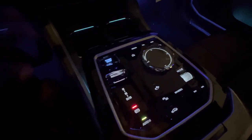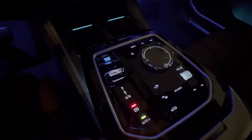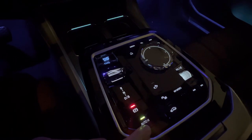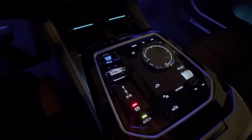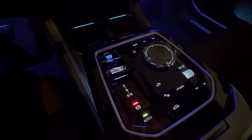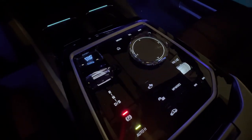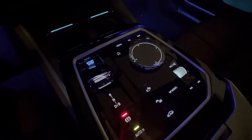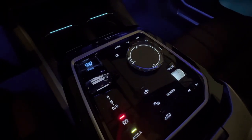The emergency brake now doubles as our park in this vehicle. Auto H is right below it — that's auto hold, very useful for stop-and-go traffic. When this function is enabled, anytime you put your foot on the brake, the brakes are held for you, so you don't have to worry about keeping your foot pressed on the brake pedal, which is really nice and convenient.